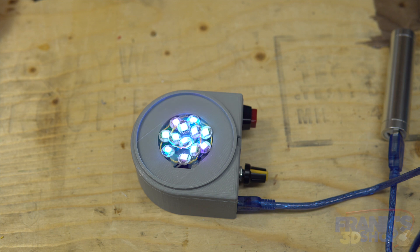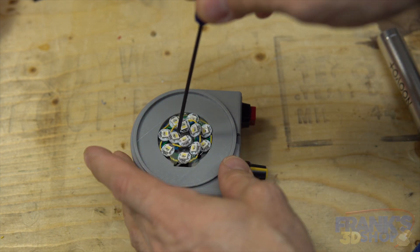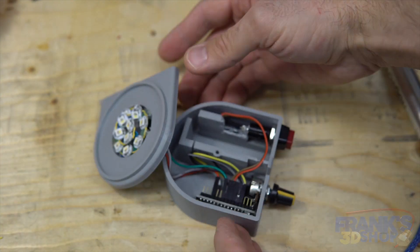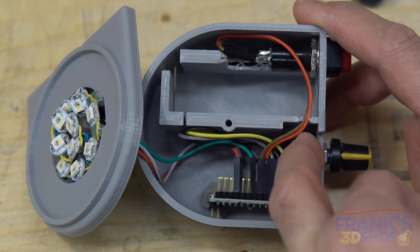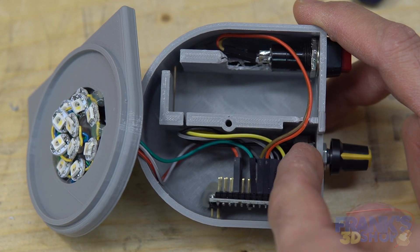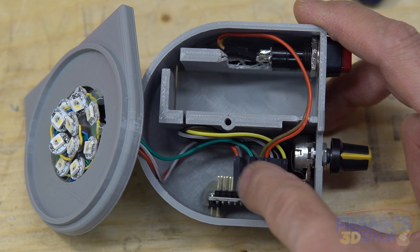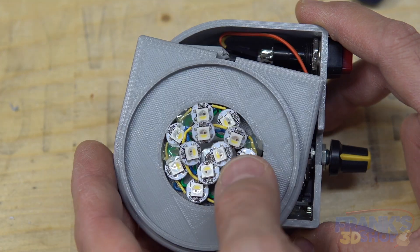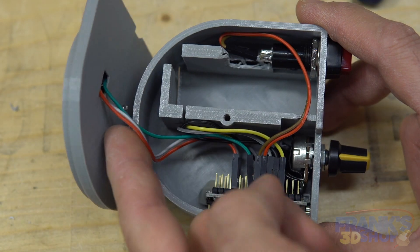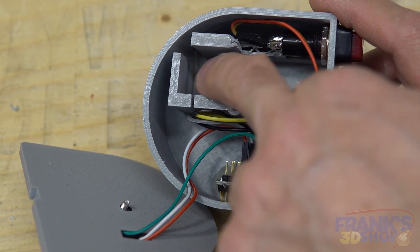You probably want to see what's inside. So you have an Arduino Nano, a 10k potentiometer, a switch, some Dupont cables that I've soldered, a bunch of LEDs connected to three wires, and you can have a 9-volt battery here. That's it!